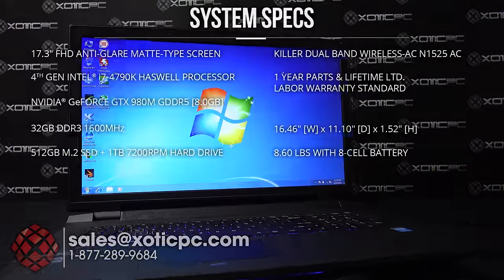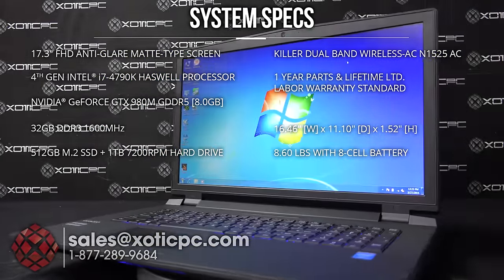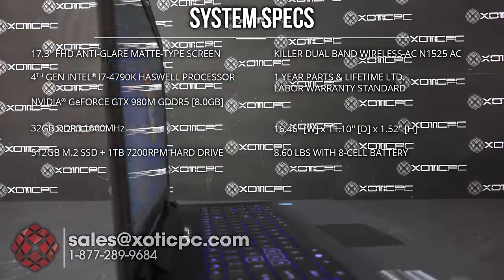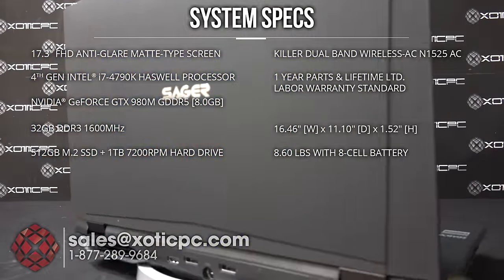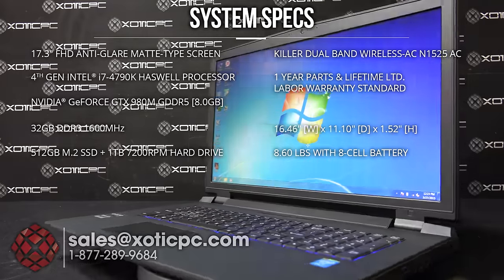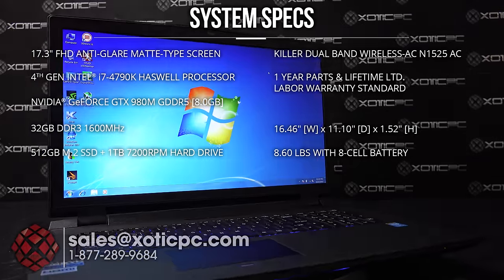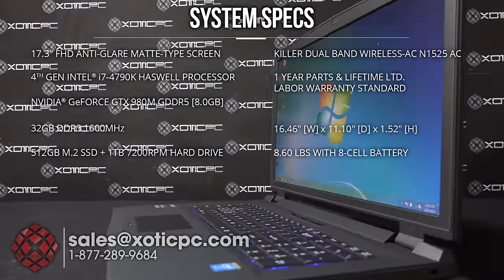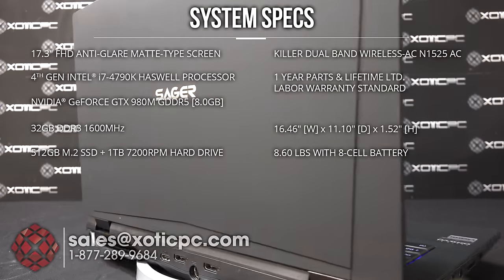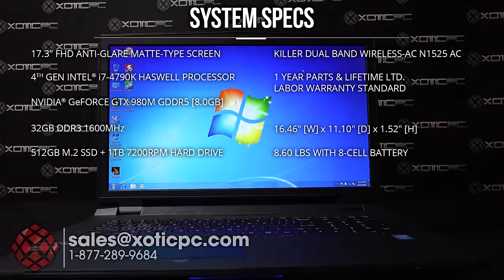It's a 17.3 inch 1920x1080 matte type screen. For the CPU, we have an i7-4790K unlocked, and that is a true desktop CPU in there. For the graphics card, we're using the NVIDIA GTX 980M with 8 gigs of GDDR5, 32 gigs of memory installed. It has a 512 gigabyte Samsung XP941, which is a PCIe x4 SSD drive. It also has a 1 terabyte 7200 RPM. There is no optical drive in this computer. For the wireless card, we have the Killer AC1525.